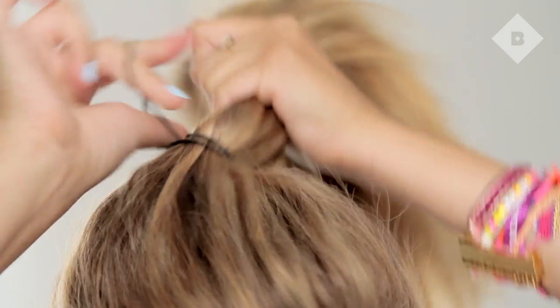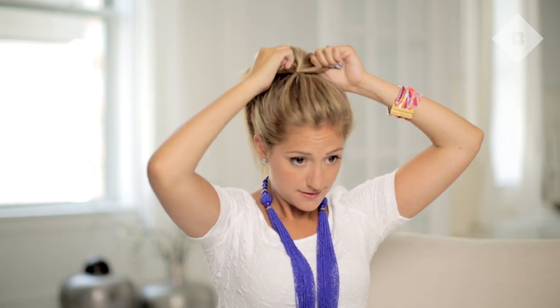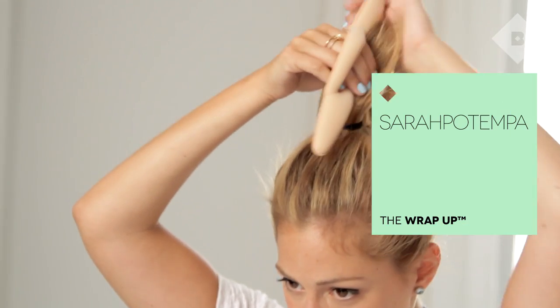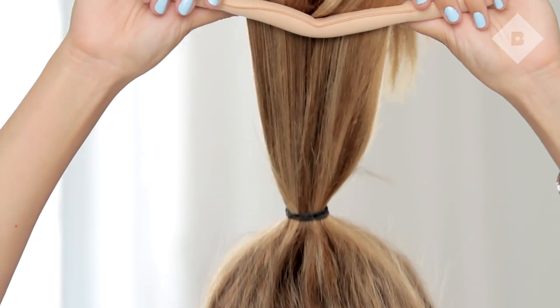Using a strong elastic, create a high pony before making your bun. I'm using a Wrap-Up by Sara Potempa — it makes it really easy to make the perfect bun and comes in three shades to match your hair.